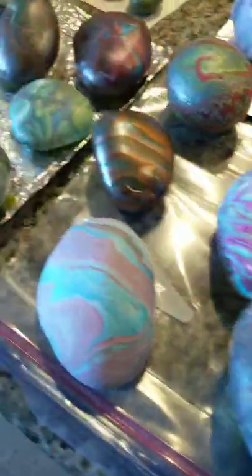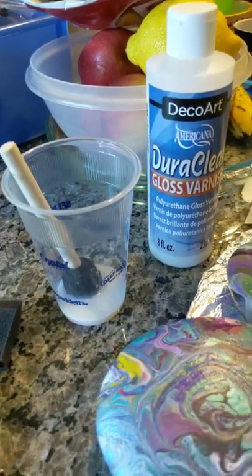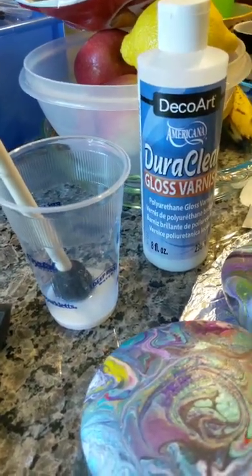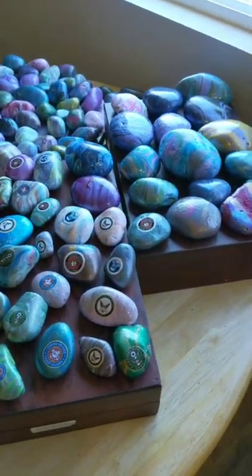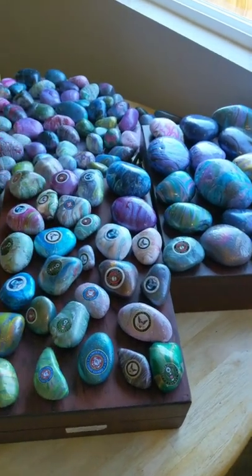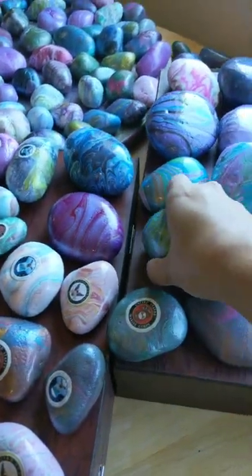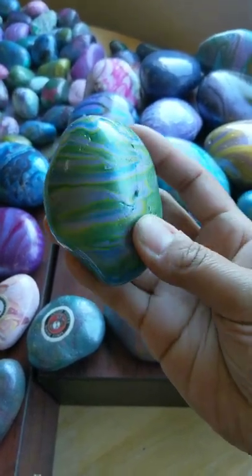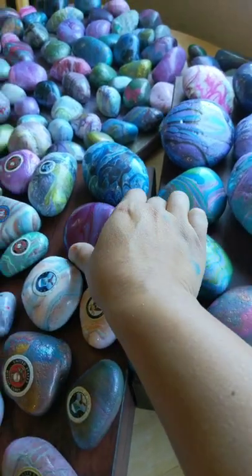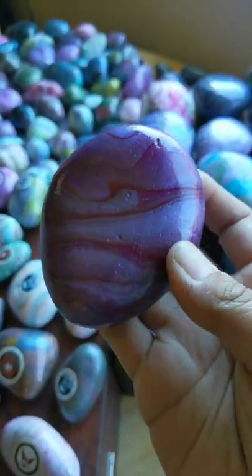I'll show you what I seal with. I've been using this product for the past two years and I've really enjoyed it. I do have resin but I haven't indulged in resin just because it's a bit of a safety issue. Because of the amount of rocks I do — these are for an art hop I'm getting ready for — I don't use resin. With metallic rocks they shine really nicely regardless, so I'm able to get a beautiful shine with DuraClear.